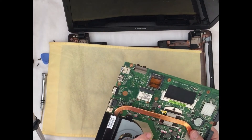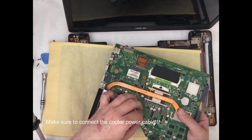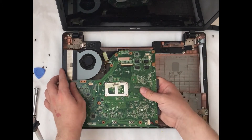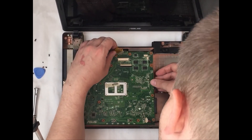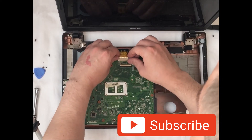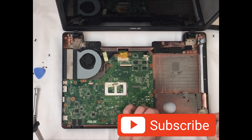As soon as the radiator is installed on the motherboard, we need to connect the power cable for the cooler. Now we will start assembling the laptop by putting the motherboard back in its place. Everything is installed and we are connecting all the contacts very carefully, arranging the wires in the laptop chassis to avoid damaging them.